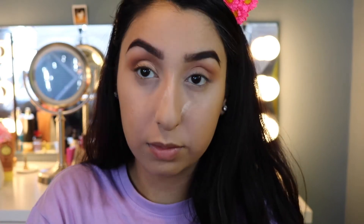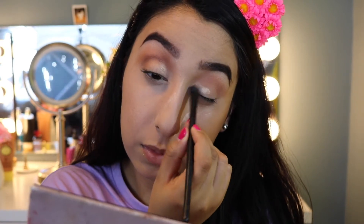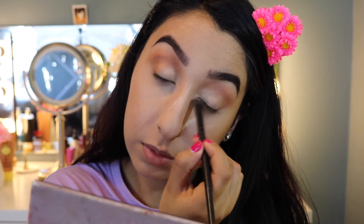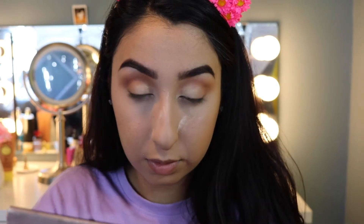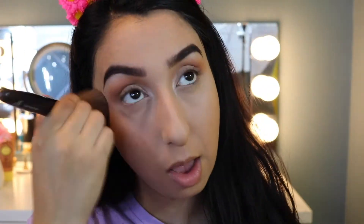Now I'm putting the base color on the eyelids — just very lightly, not packing it on. It's a natural look that accentuates your beauty so you're not trying too hard; you're just accentuating all your features. Then I blend once again so the base color transitions with the transition color. After that I dust off all the powder I put on to bake my face and make sure I take all of that off.